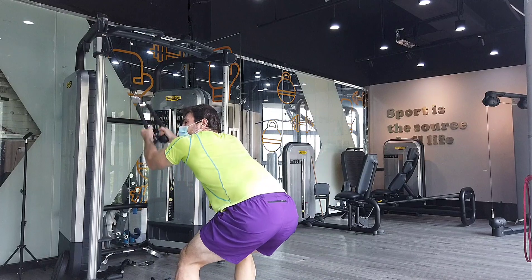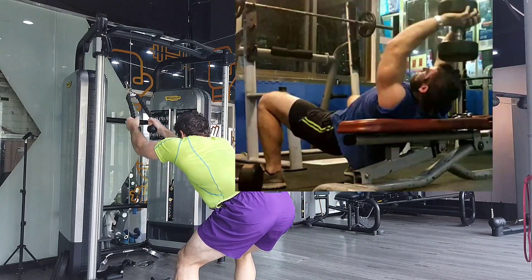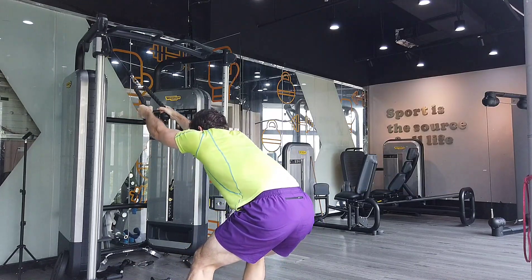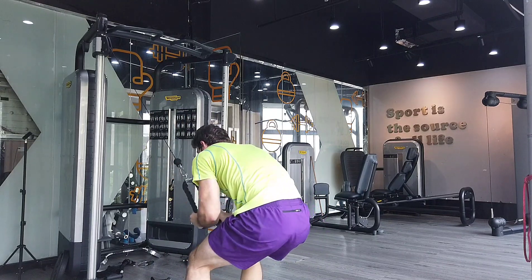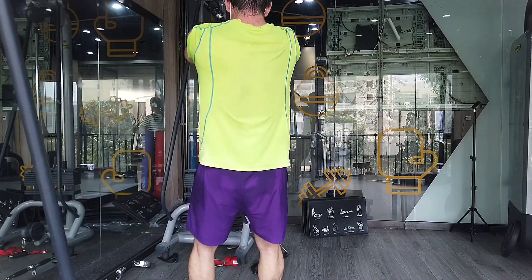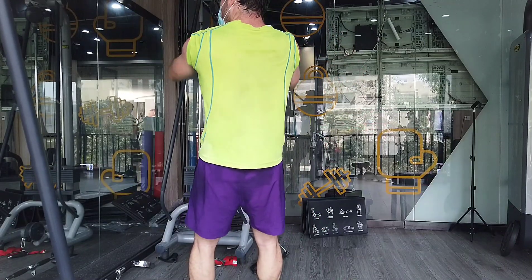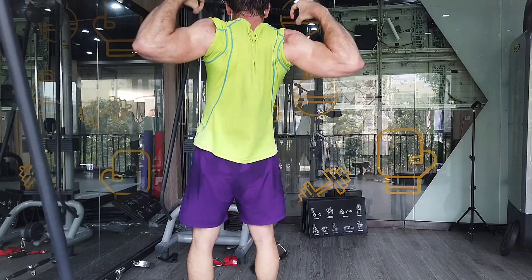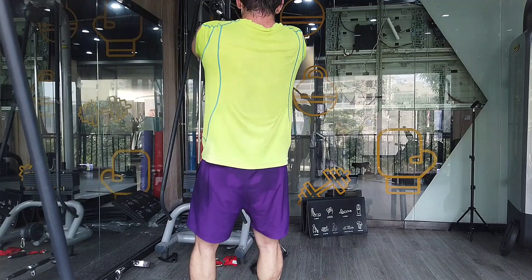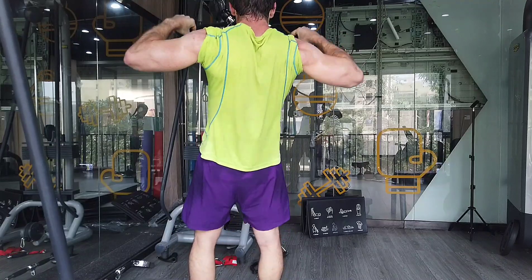With a free weight movement this wouldn't really be possible — if you're using a dumbbell pullover you're not really getting a lot of tension at the top of the movement, and the range of motion is roughly half of a cable movement. So this is one movement where a cable machine is much more beneficial than free weights. Something like a face pull, one of my favorite movements that everyone should be doing — with a dumbbell or barbell this isn't really possible.